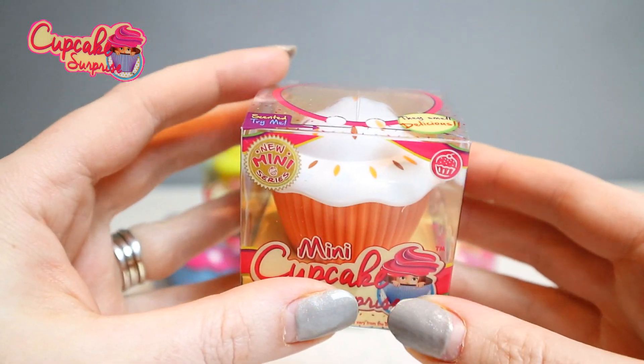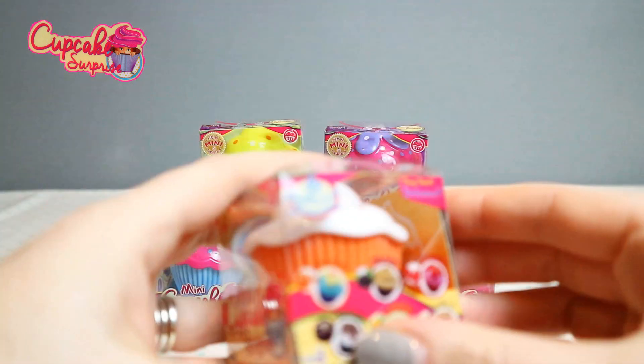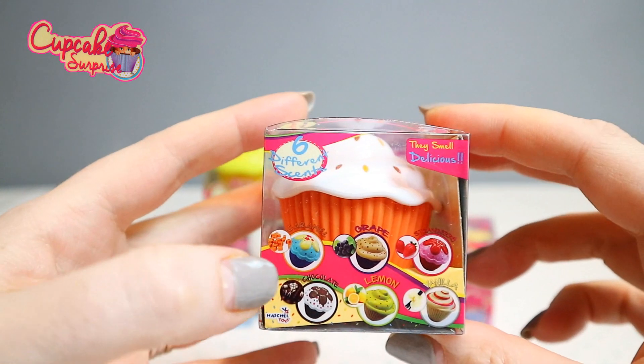Let me smell this one. What does this smell like? Oh, this smells like caramel — this one here.